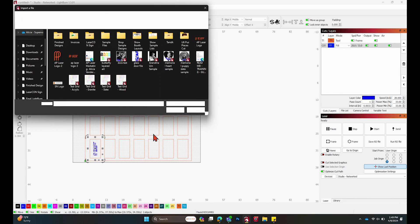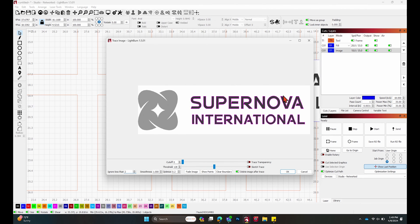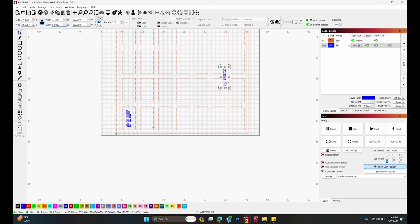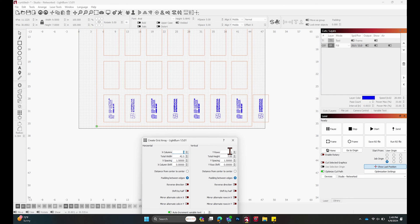You could import another logo and do the same thing. If you want to do 28 different logos or just two different logos, whatever works for you — do the same thing: trace image, hit it until it's outlined in pink, rotate to negative 90, size to about five inches tall, center it on the rectangle, and run the array. You can do this with as many logos as you'd like to get everything lined up the way you need.